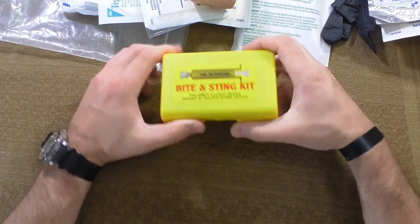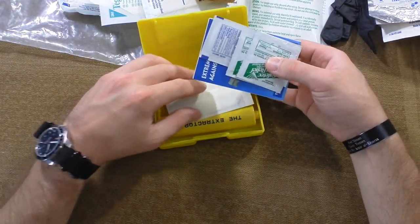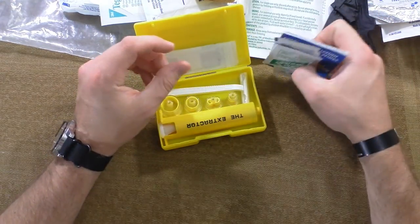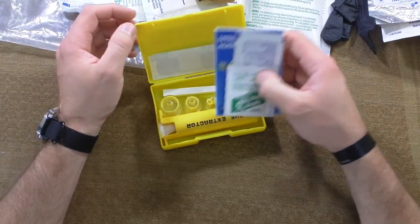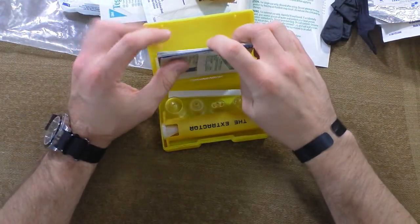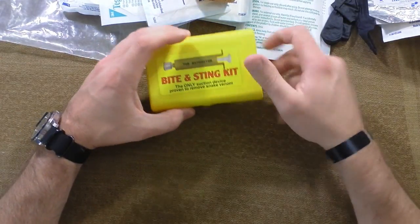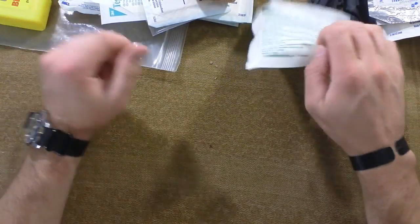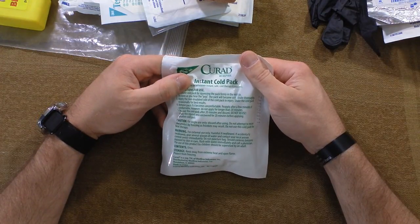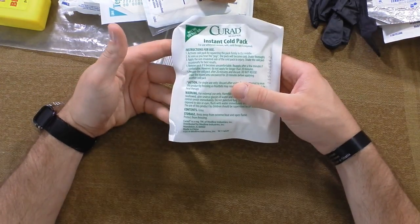We also have a bite and sting kit. Now the thing about snake bites is you want to read up on them a bit, because if you don't get to this right away it's kind of useless. If you just got bit by a snake and can get to this within a minute or two, it's a really good thing to use. If you're five minutes into it, it's probably useless and you want to get to the hospital. So read up on that - it's good to have in case you can use it quickly. And then there's the convenience of an instant cold pack. Someone gets swelling on something, throw one of these on - it's about 90 cents, really cheap.